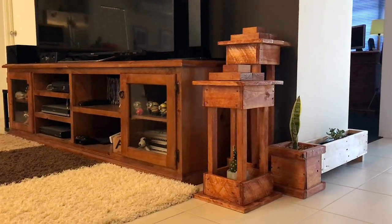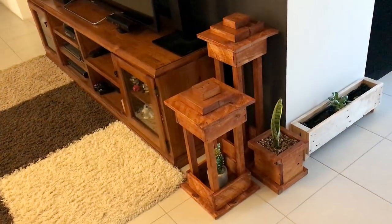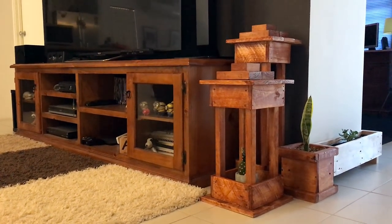This is another beautiful creation of the wood pallet that is recycled into an excellent piece of work. It is bringing out an outstanding impression in our living room that looks so royal. To give your living room a catchier effect for others, do make it as a part of your house now.